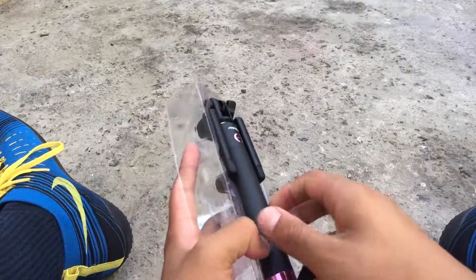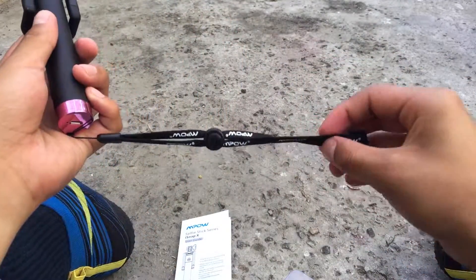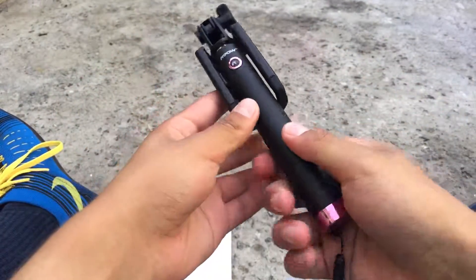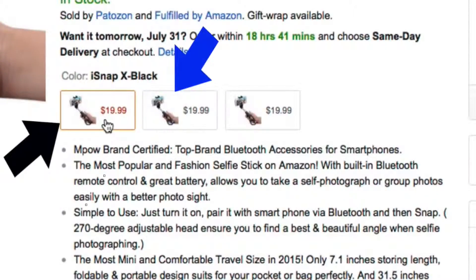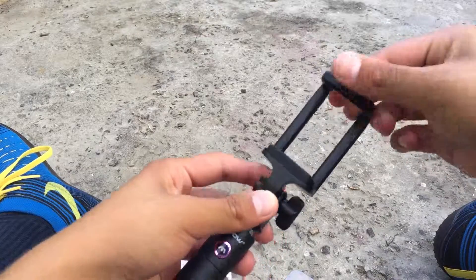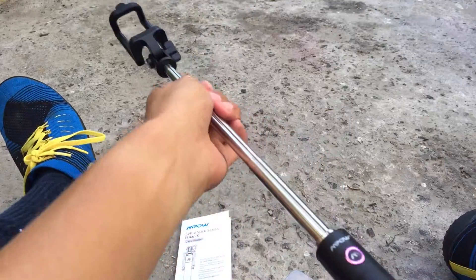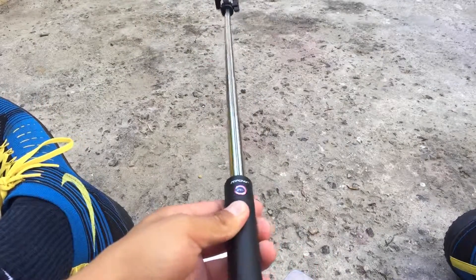Let's get the selfie stick out. On the bottom you can see the micro USB port and it also comes with a lanyard for your wrist. MPAL did send me the pink model, however they do have it in black and blue. I'll post links in the description so you can check them out on Amazon. You can see the little mechanism to put your phone in and to lock the mount on. Closed it's only 7 inches in length and open it's 31 inches, so it's a good length.